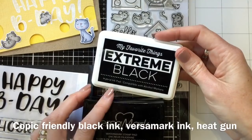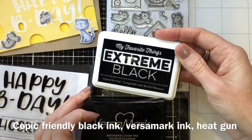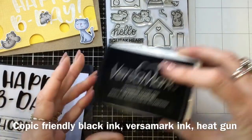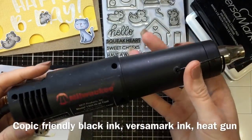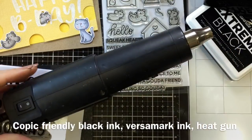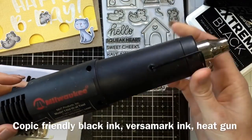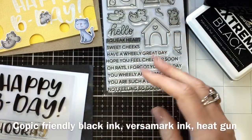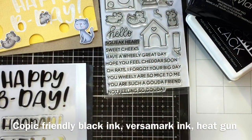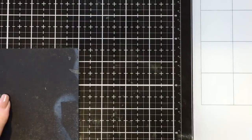I've used Extreme Black ink, but there's also Memento Tuxedo Black which you can use and that's on the Heffy Doodle site. There's also a Versamark ink that I use a lot, so that's quite handy to have. My Milwaukee heat gun I've had for about 19 years — it's amazing — but there are a few brands on the market, so do your research. Heat tools are essential for melting your embossing powder.